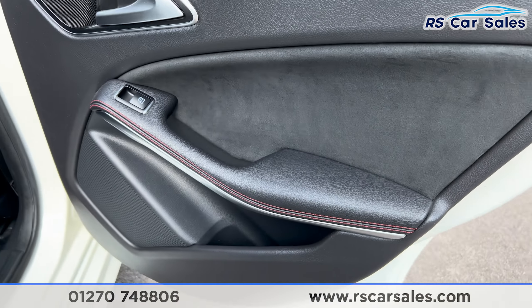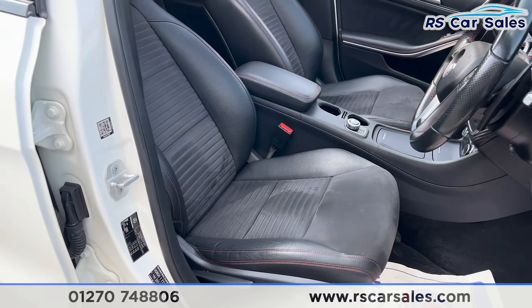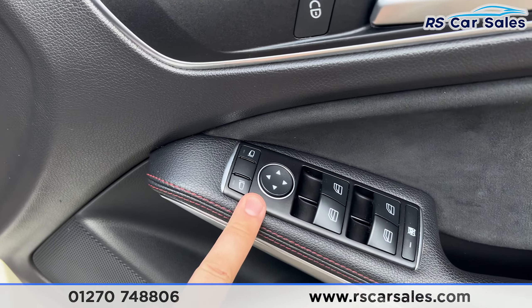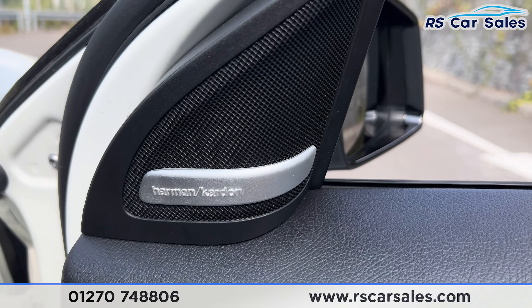Onto the front seats, we've got the same styling — half alcantara, half leather with red stitching. There's a look at those. We've also got the electric mirrors with the electric windows and the child lock at the rear. We've got the premium Harman Kardon sound system and automatic headlights.